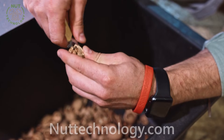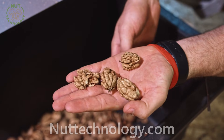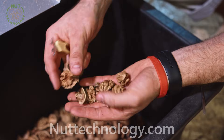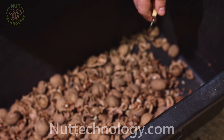The nut can then be sorted manually or by using a vibrating sieve to sort the kernel and separate dust and shells. The vibrating sieve won't do this job 100%, however it will significantly speed up the process compared with manual work.